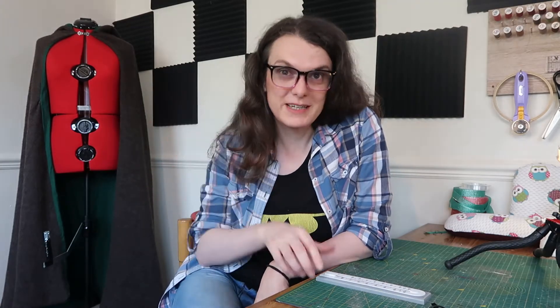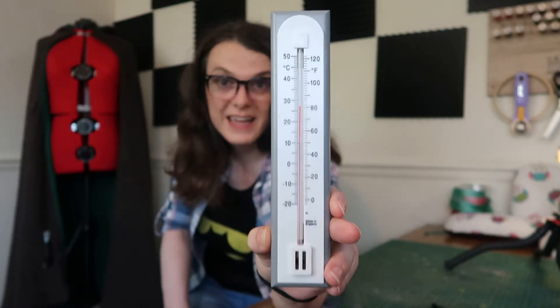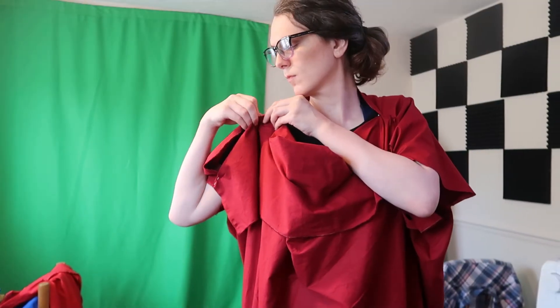One thing I should mention is that you're supposed to be pressing all your seams. However, I'm not going to be pressing my seams because it's first thing in the morning and, as you can probably see from the thermometer, it's already 27 degrees Celsius or about 80 degrees Fahrenheit. By the time I get to pressing seams it's going to be in the 30s Celsius, so it's way too hot. If you want yours to look better than mine probably will, make sure you press your seams as you go.